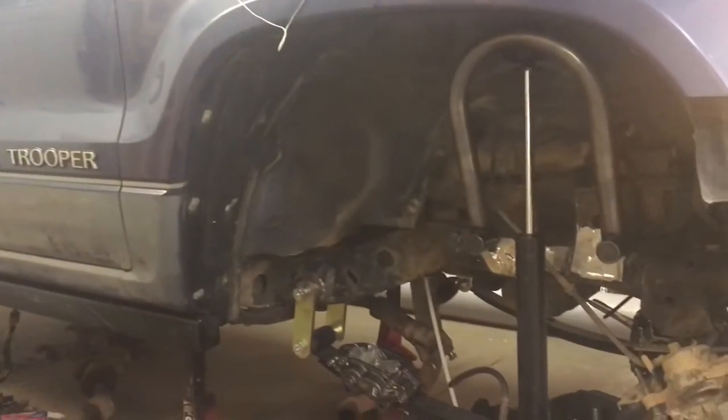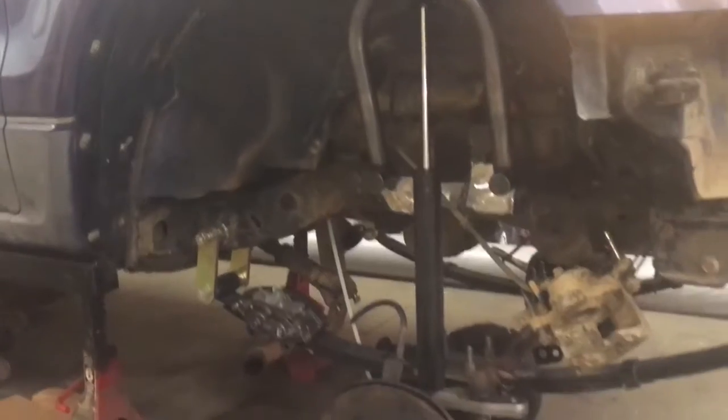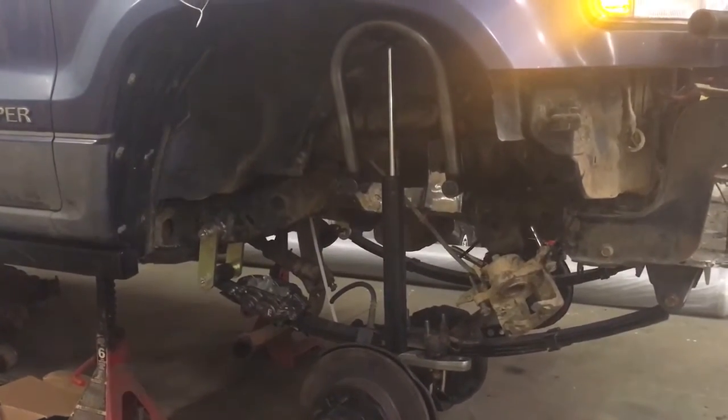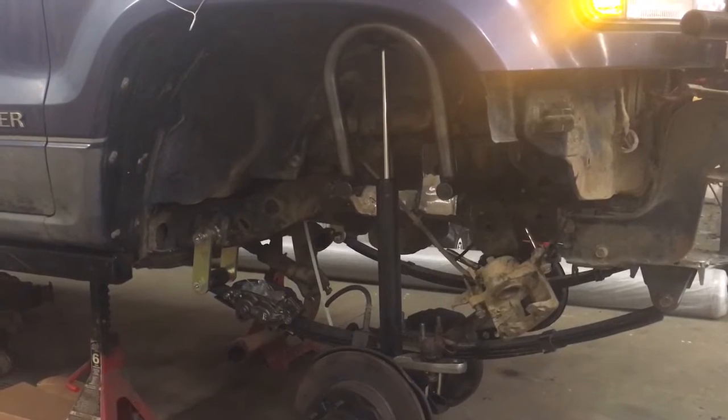All right, hey, what's up — this is video number three, just kind of giving you an update on the progress so far. This is probably around 10 hours worth of work, maybe — I'm not really keeping track of it.